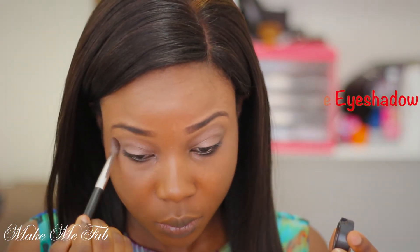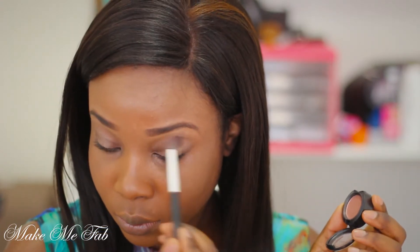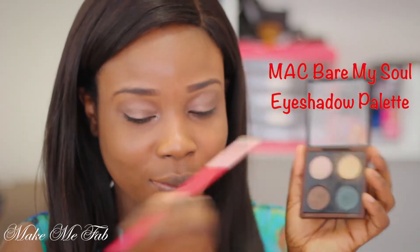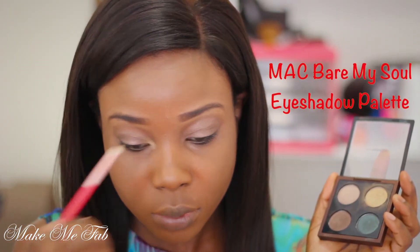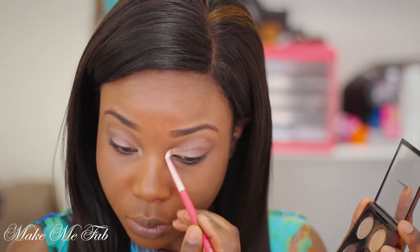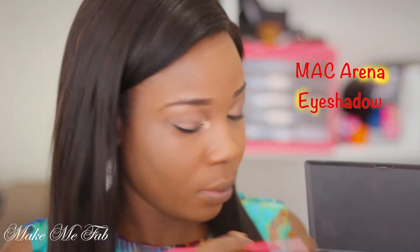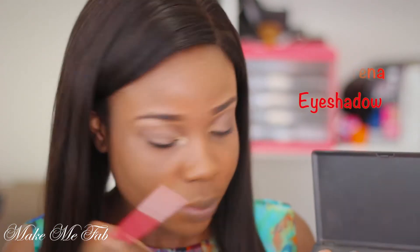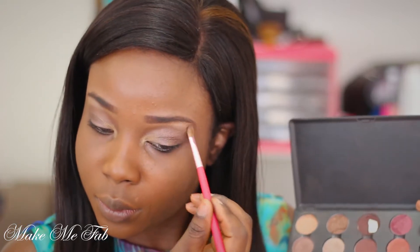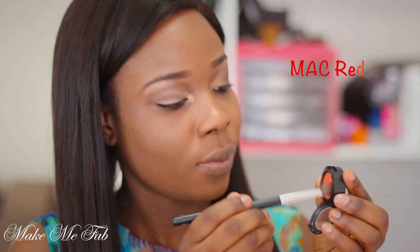Now I'm going into my Bare My Soul palette and I'm taking this beautiful gold eyeshadow and applying that onto my inner tear duct. Next I'm going into Arena and applying that onto my brow bones. This will act as a highlighter and also brighten up this look.